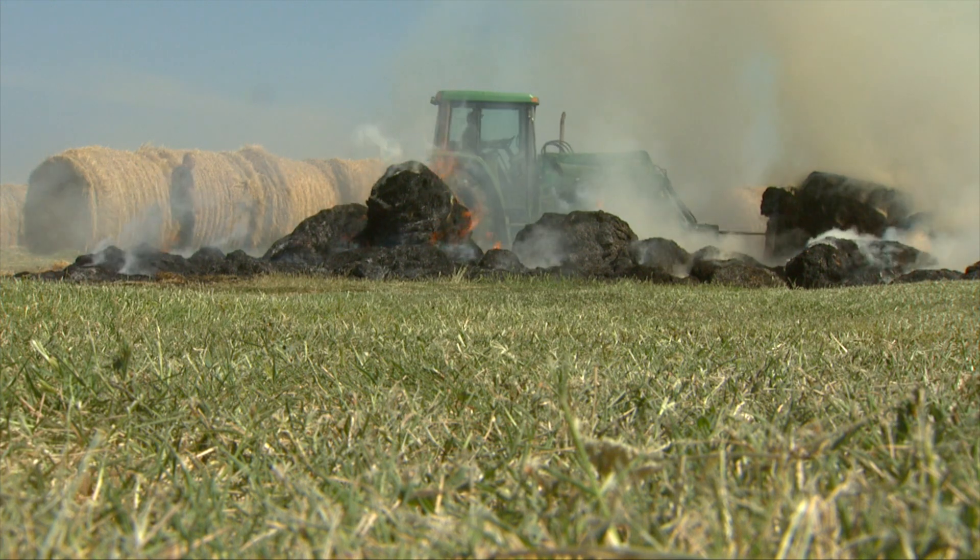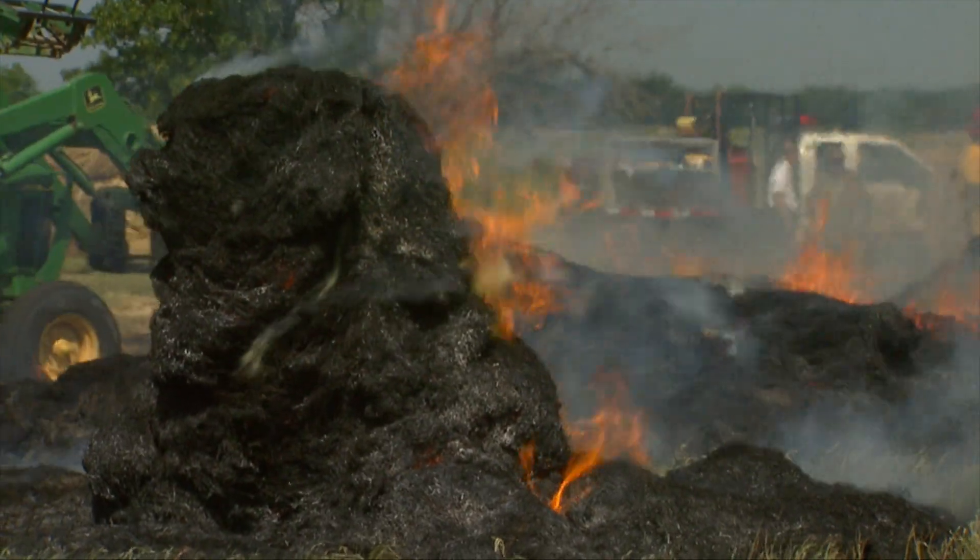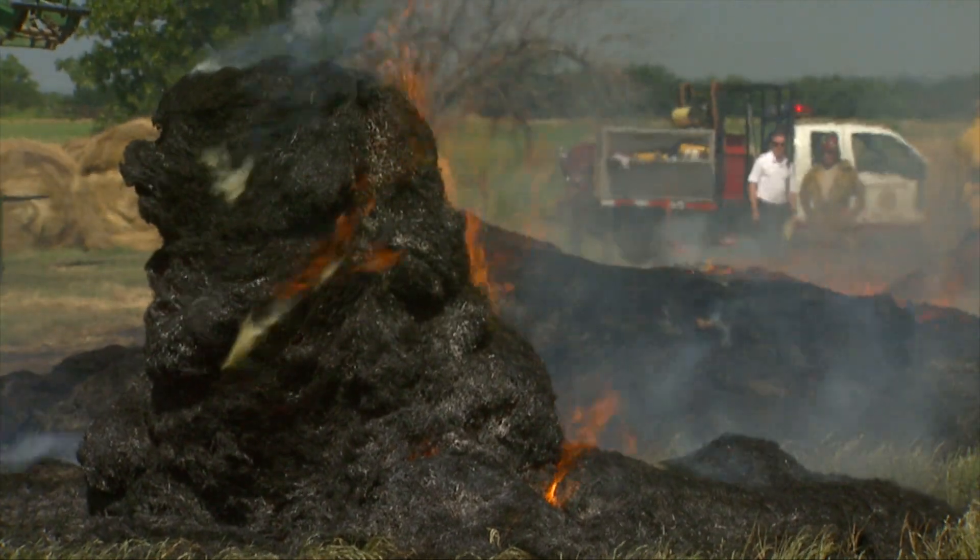Those hay fires are due to bacteria and fungi that live in the hay on that grass. They continue to feed on the carbohydrates in the plant after it's baled, and if there's moisture present, they feed at a greater rate. As they feed, they release heat. When those bales get up around 150°F or above, they can potentially catch fire. The 170–175°F range is when it's really, really dangerous.